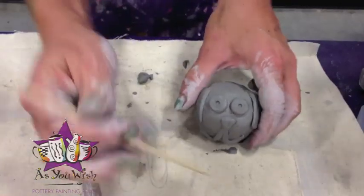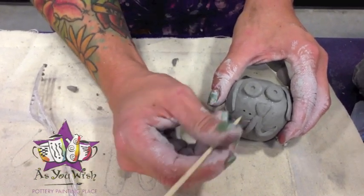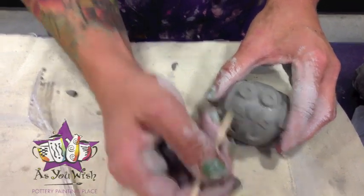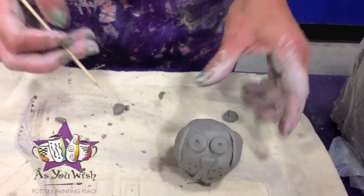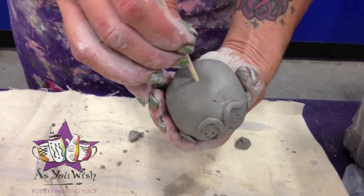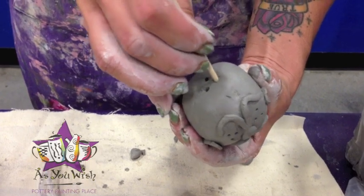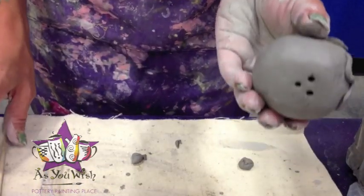Our last step is going to be to just give them a couple little dots, and then we need to make sure that he's properly ventilated, so we're going to poke some holes in the bottom. You want to make sure it goes all the way through, and that should do it.